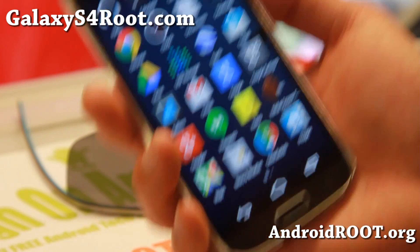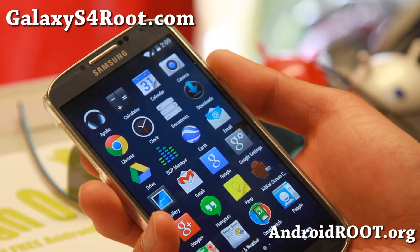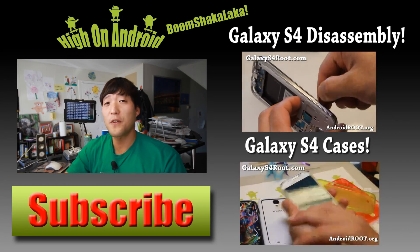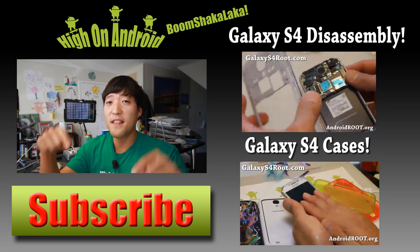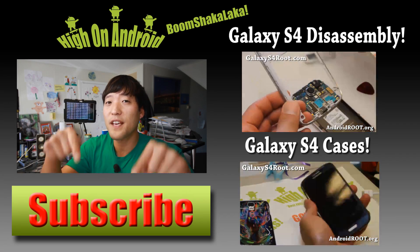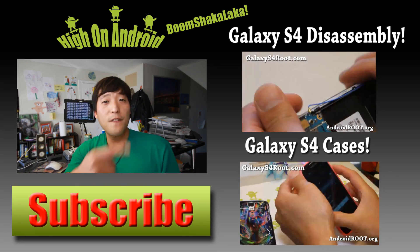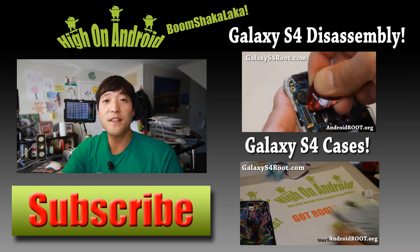If you have a Galaxy S4, don't forget to sign up for my email list at galaxys4root.com. Thanks guys for watching my video. If you enjoyed this video, don't forget to hit that thumbs up button and the subscribe button below to get more cool ROM reviews, tips, tricks, and more. Also check out the video of the week over here if you haven't yet.